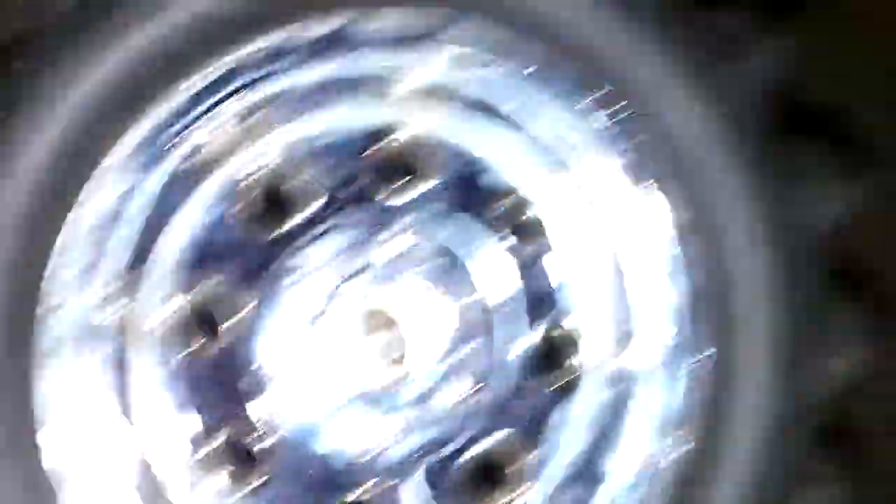It is 27 megahertz. It comes with, obviously, a gas tank and an engine, and it didn't come with the original rims — it came with these type of rims, which look kind of cool. And it's, obviously, four-wheel drive.